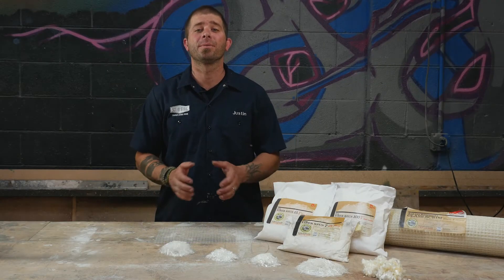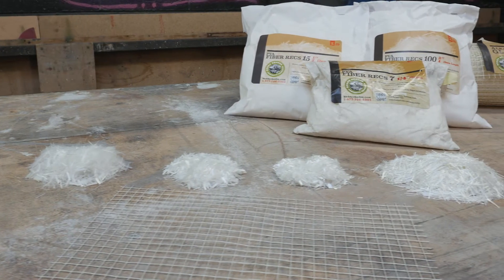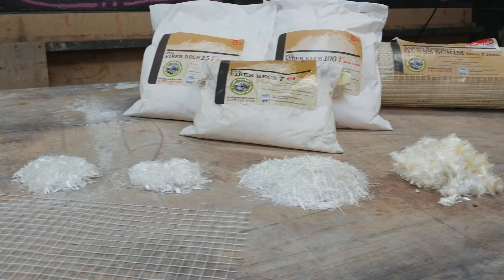Hi, this is Justin from Set in Stone. Today we're going to talk about fiber reinforcement. Reinforcement in the concrete is necessary to maintain its structural integrity. At Buddy Rhodes, we use fiber technology in all our mixes.